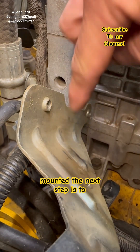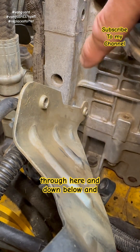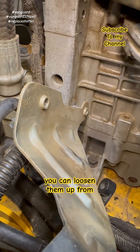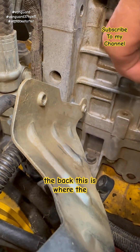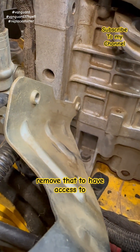The next step is to remove this bracket right here. It's got 12 millimeter bolts that come through here and down below, and you can loosen them up from the back. This is where the starter would mount, right behind the starter. You got to remove that to have access to the starter bolts.